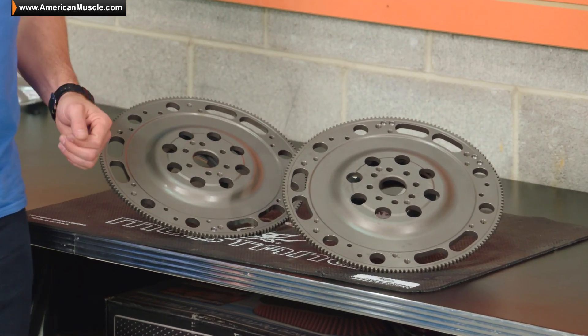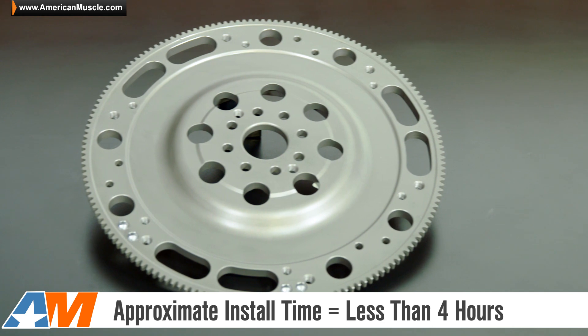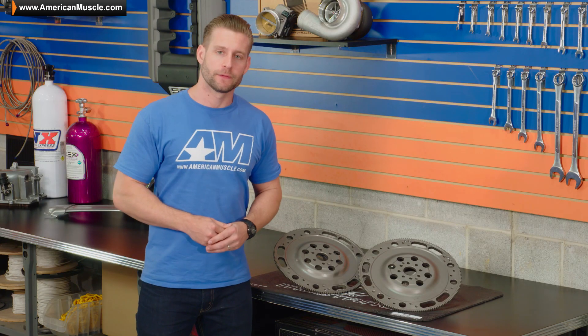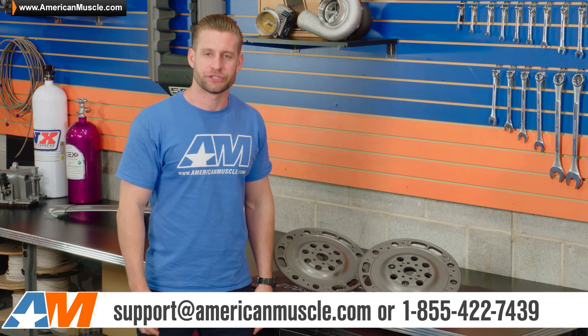Installing the new chromoly flywheel here from McLeod is something that's going to take a little time, obviously, because the trans needs to be dropped. But if you are doing this along with a brand new clutch, just figure about three to four hours in the garage to get everything bolted up. And as always, if this is something you do not feel comfortable with, don't hesitate to reach out to your local shop.